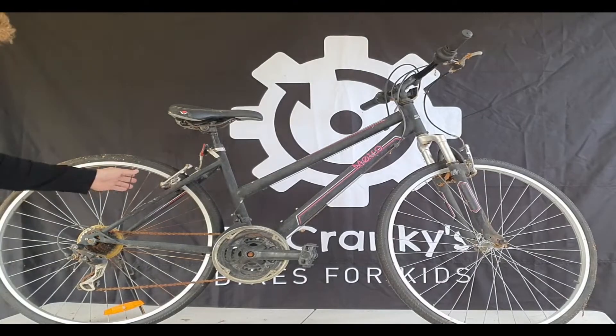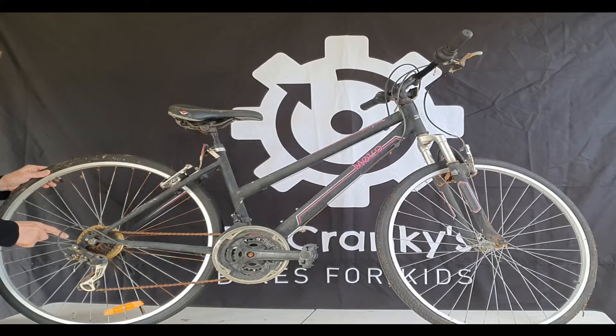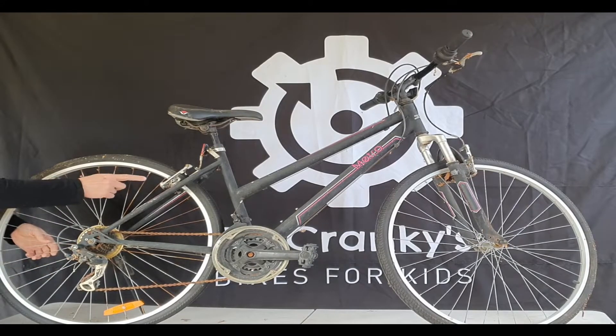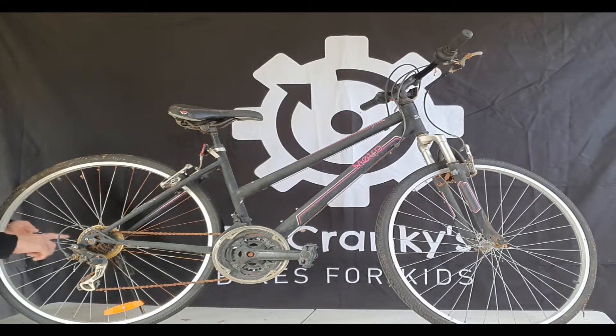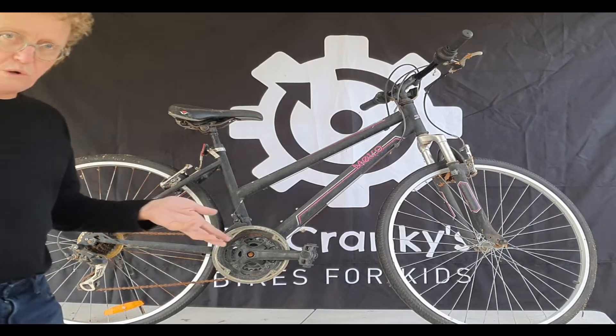Rear wheels are a lot more expensive because they have the gear mechanism — that's about $150. So check that as well. It's usually the rear wheel where the spokes are going to go. A little bit of rust is okay, but a couple of broken spokes takes some effort to fix, especially as they're usually on the drive side or cog side.